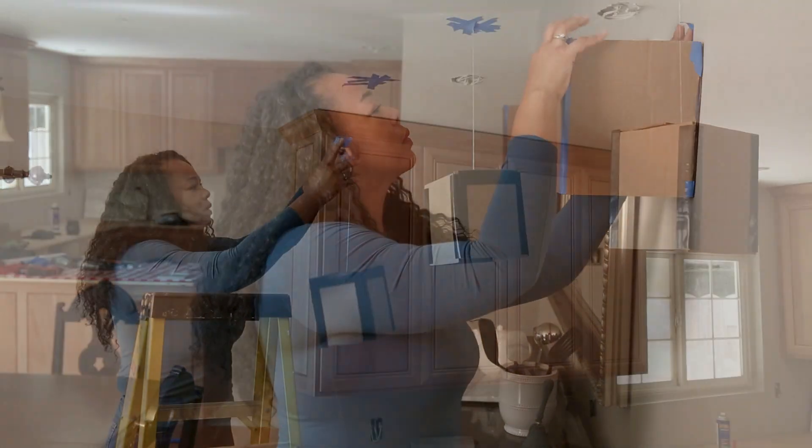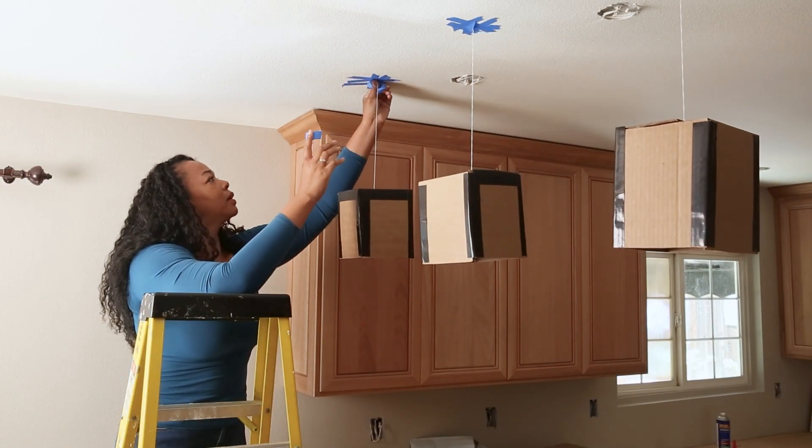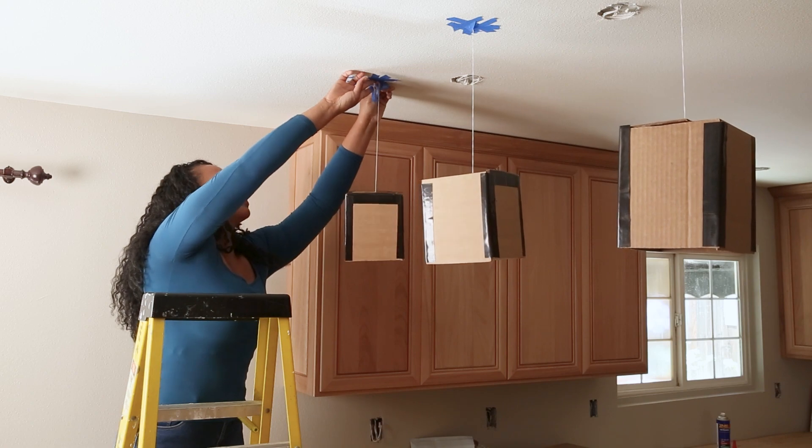If you're trying to find the size of a pendant or chandelier, hang it from a string in the approximate area where the fixture will hang. Now you're fully equipped to find your perfectly sized light fixture.